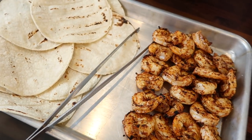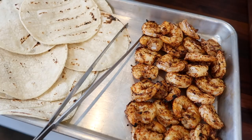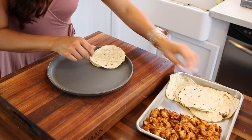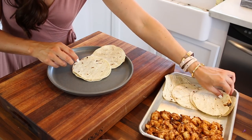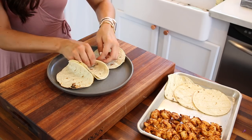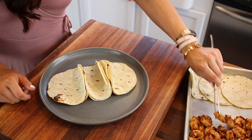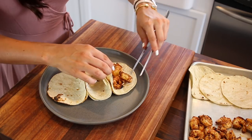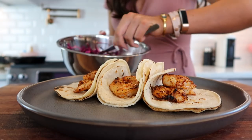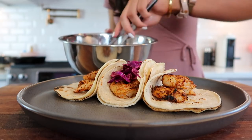Here is how our shrimp are looking after a few minutes on either side on the grill — super delicious. We're also using a corn tortilla, and we put those on the grill for about 30 seconds on either side. Now I'm ready to plate. I'm using two tortillas for every taco — honestly the only reason is that's how they do it at restaurants, but feel free to use just one if you like. I'm adding about three or four shrimp on every taco, and then after that I'm putting on the slaw. It's just so pretty.